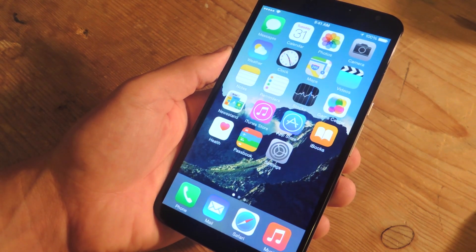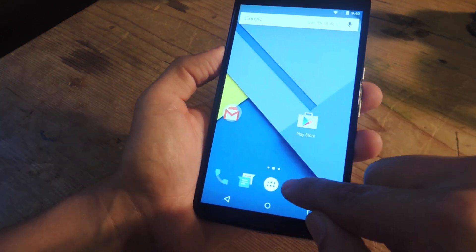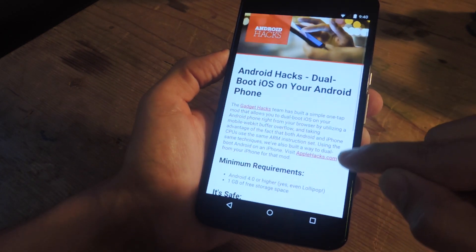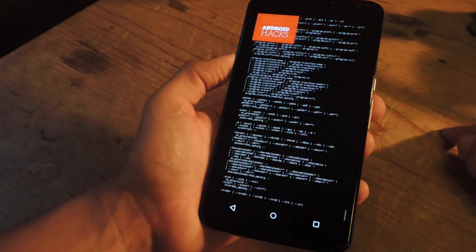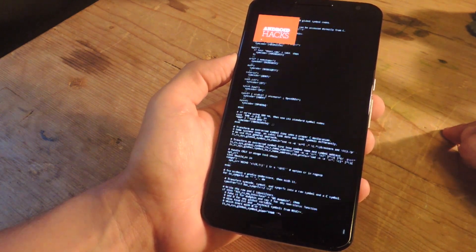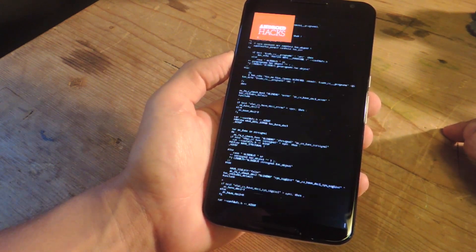So let's go over this. Once your device has met the requirements, navigate to Android Hacks in your respective browser. Now you can do some reading if you want. We're going to navigate all the way to the bottom and just do dual boot. You don't need root, as I already mentioned, so just tap that. Now the script will run — it's just a mod decompiling on your device. This is different for every device; it may go faster or slower, but shouldn't take longer than a minute. You'll know it's done by the Android Hacks logo at the end.